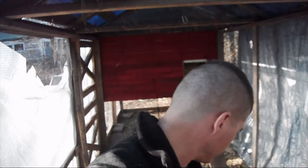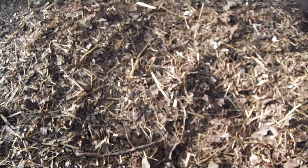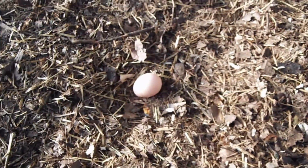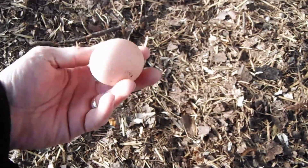Thanks for coming along with us. If you like what we're doing, go ahead and click that subscribe button, click the bell for notifications when we post our next videos, and hit that like button — it really helps us grow our channel. Oh look at what I just found here in the run — one of my chickens decided to lay an egg right here!